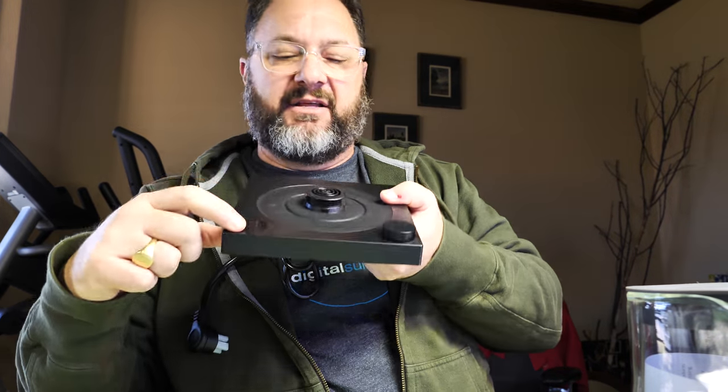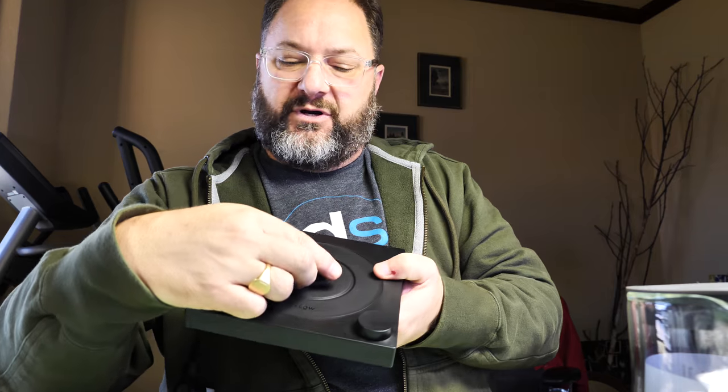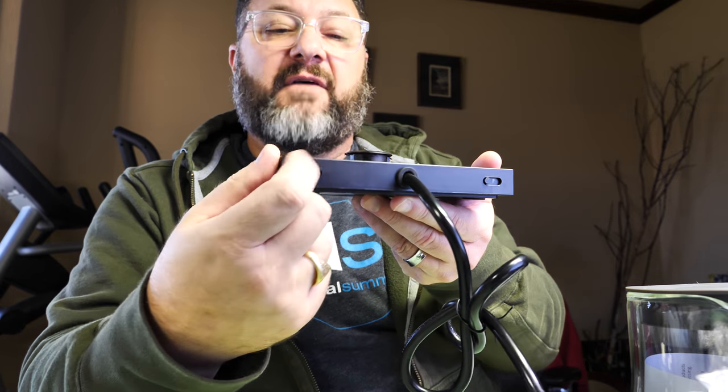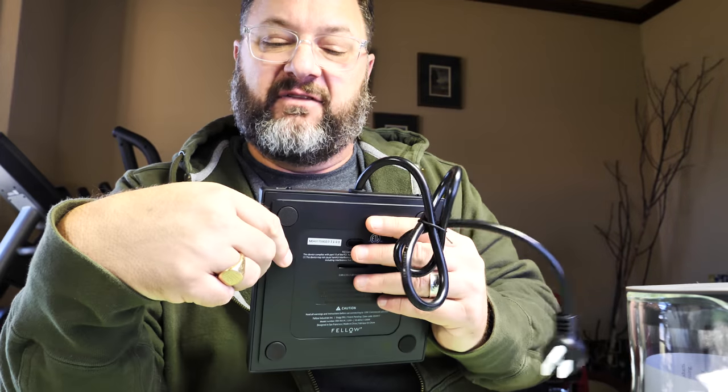There's an on/off button, and this is a ratcheted dial — an infinite ratchet that just spins, which you use to dial in your temperature. In the back there are switches: C for Celsius and F for Fahrenheit. I'm a Neanderthal, so I'll put this over to Fahrenheit. There's also a hold button — if you want to hold at a temperature for that one hour, you flick the hold switch, dial in your temperature, and it'll hold there for an hour.